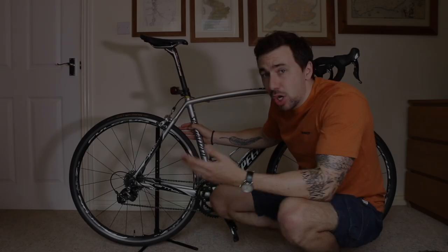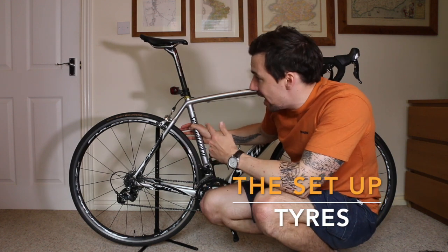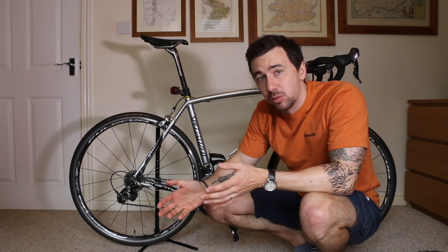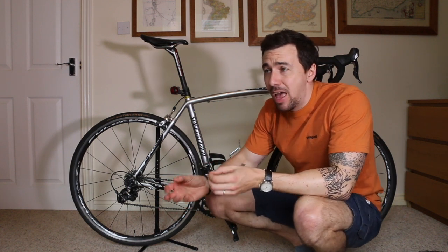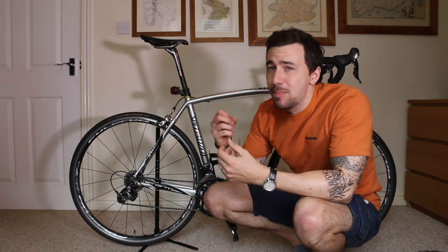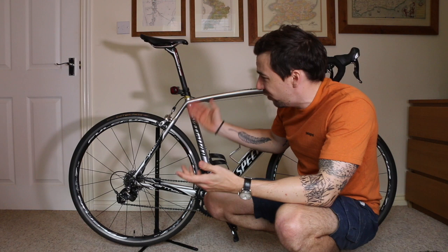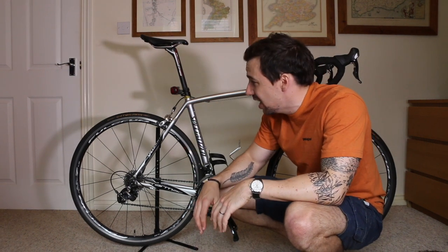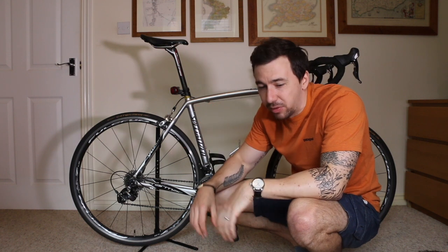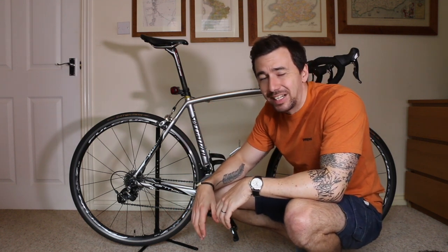In terms of the bike itself, the only thing I would definitely say get is a set of Continental Gatorskins. I've done 3,000-plus miles with these without any punctures whatsoever, and you cannot buy that peace of mind on a long distance bike ride. They're about £50 for a set and they're made with about 5 layers of Kevlar and special material, so if you want peace of mind, get yourself some Continental Gatorskins.